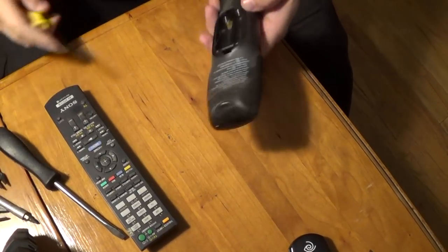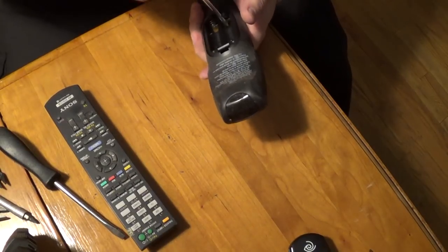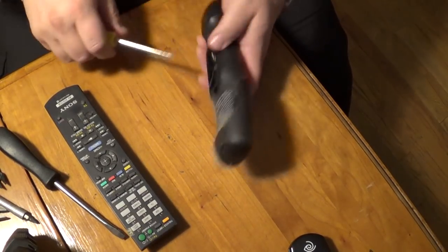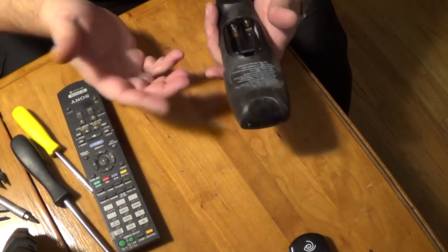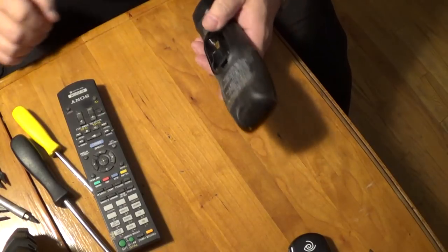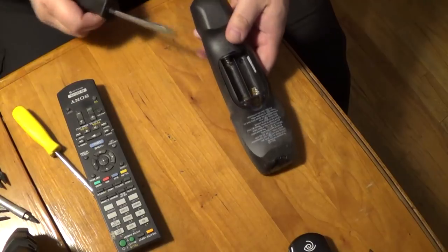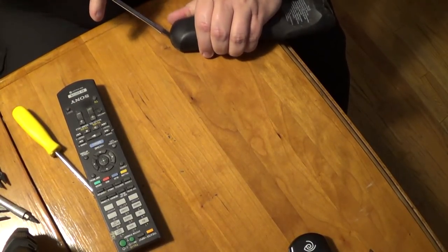Alright, so these buggers are usually pretty nasty. There's almost always hidden screws somewhere — I don't see any screws in there, so I have to try and pry it open, which is not always easy. You've got to be careful you don't hurt yourself.